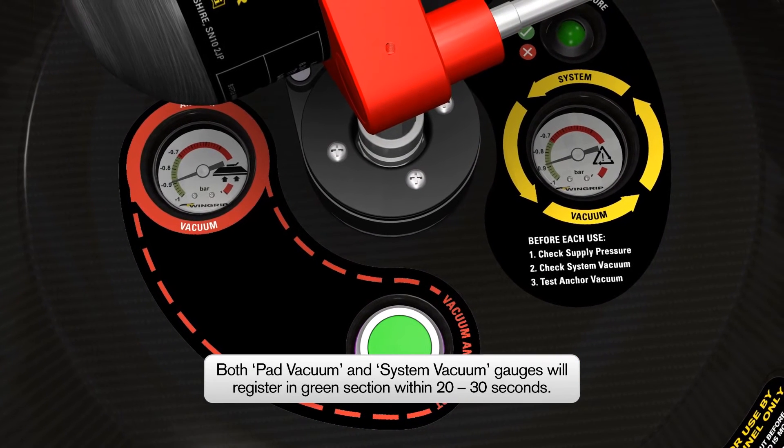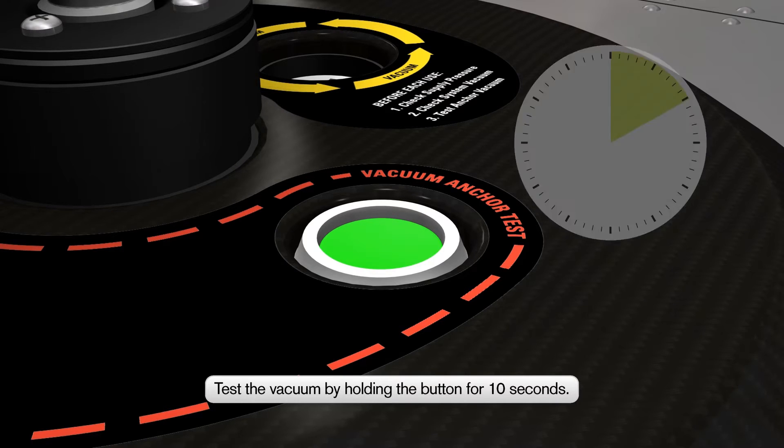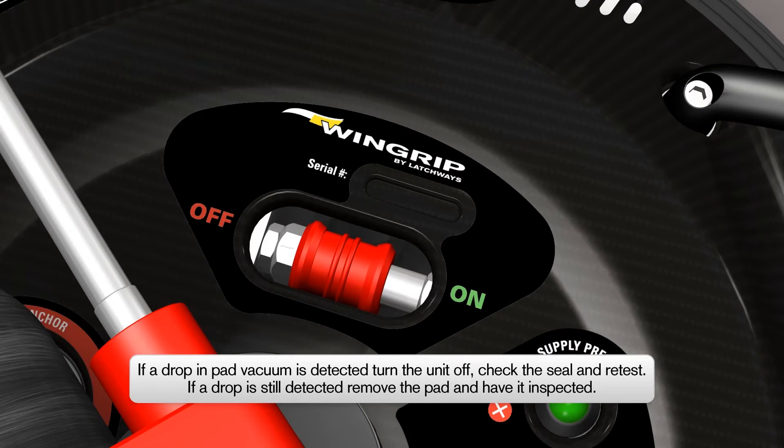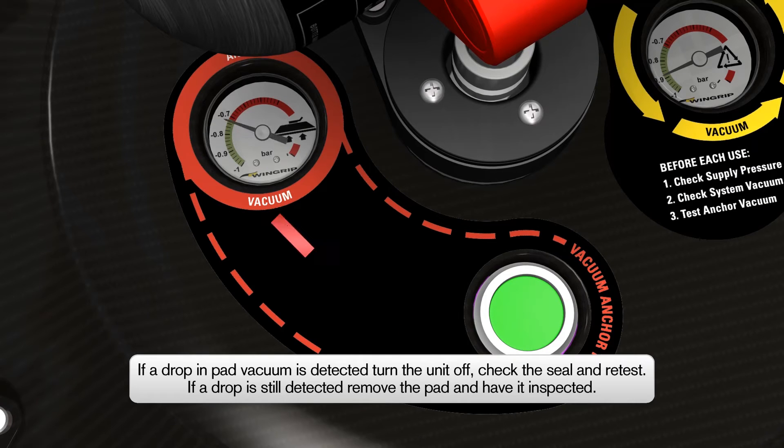The system vacuum gauge will now also be registering in the green section. To test the vacuum, press and hold the vacuum anchor test button for 10 seconds. If a drop in vacuum is detected, turn the Wingrip AIO off, check the rubber seal and surface for any problems, reposition and retest. If the vacuum level drops yet again, remove the Wingrip AIO and have it inspected.